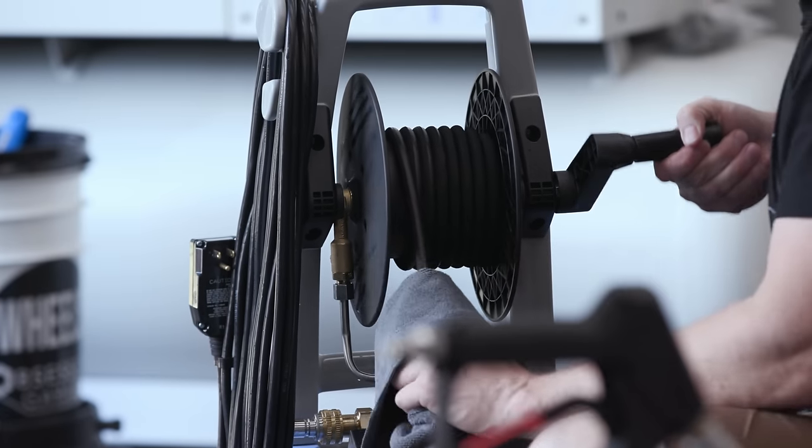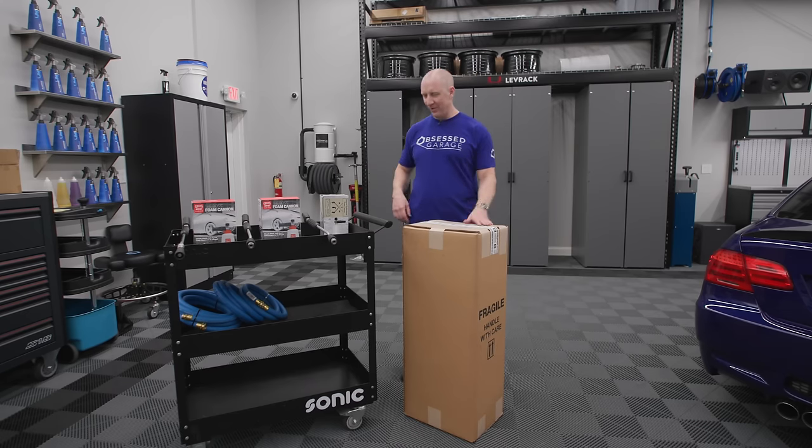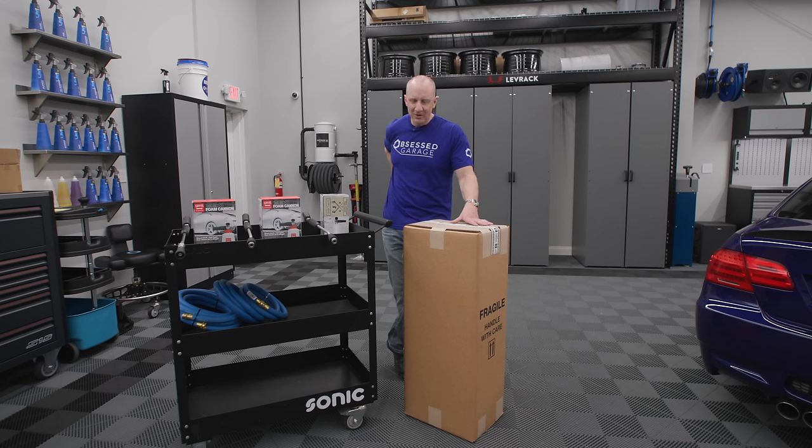Every time I get into this 1122, it gives me such nostalgia. This is the pressure washer that started the whole darn thing for me. I was selling some t-shirts, but really this was the first product Obsessed Garage has done. I went into the warehouse and put together the different packages — the basic, advance, and ultimate.